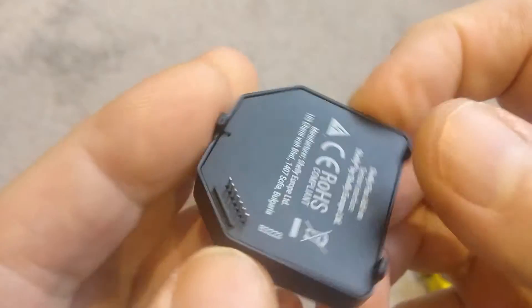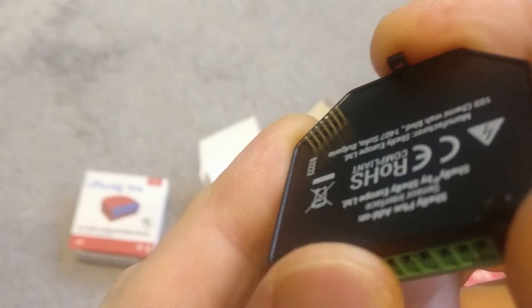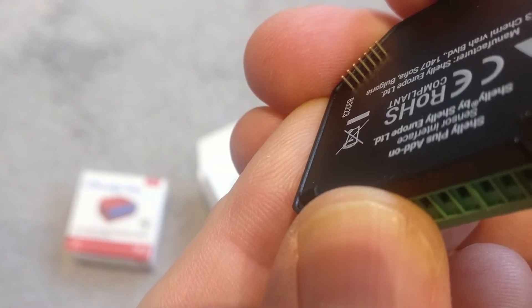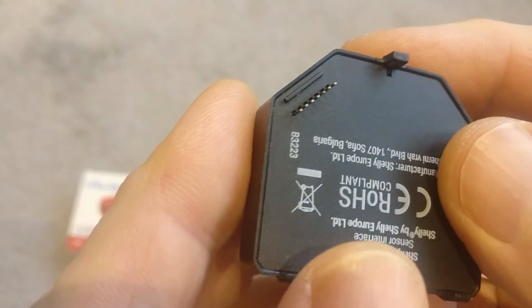On the back, if you flip it over, this is the important part. You can see there are seven pins — two, four, six, seven — and these are the pins that will interface with the Shelly device.